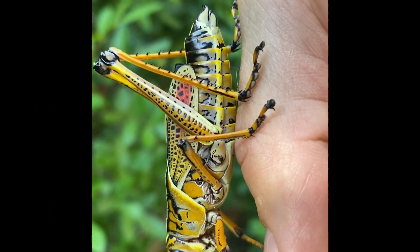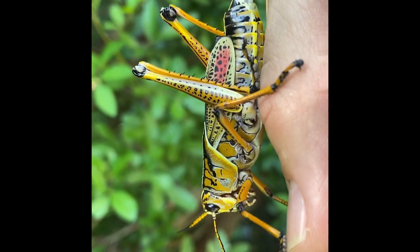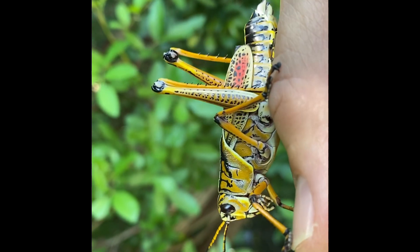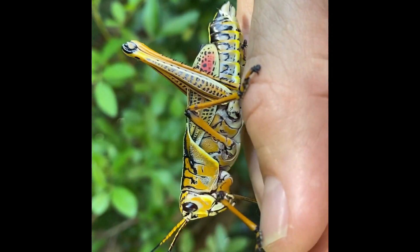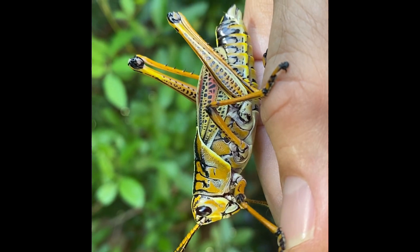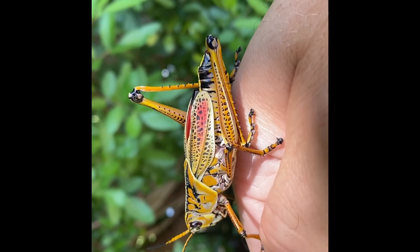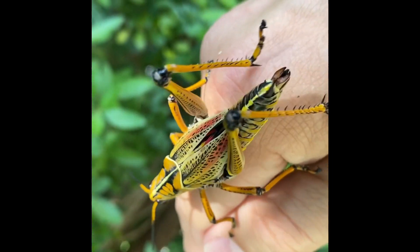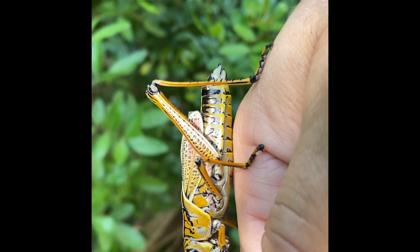Here with the adult you can see the segmented abdomen just above the knuckle of my thumb, and those hind legs meant for jumping. It's cool how the hinge on their knee is exactly opposite ours, but it's perfect to propel him into the air on a quick jump. He's got six legs, which indicates he's an insect — that's part of the criteria. You can see his wings, which are fairly useless on the lubber grasshopper since they mostly just lumber around and hop when they feel they're in danger.